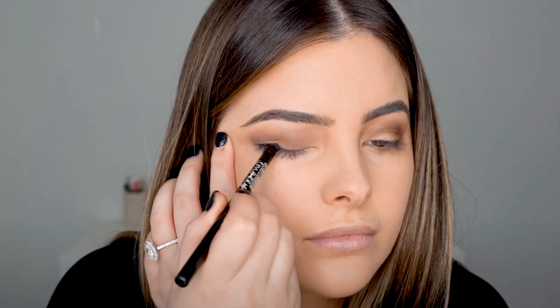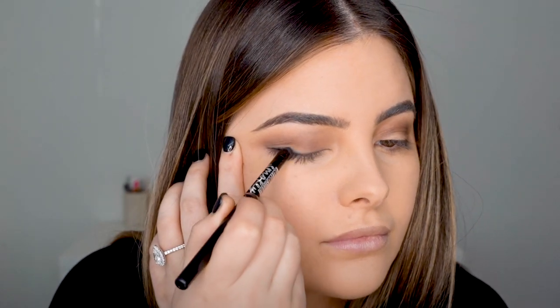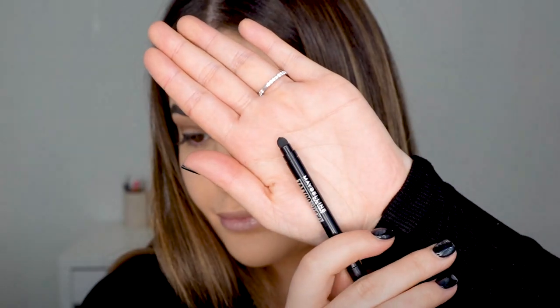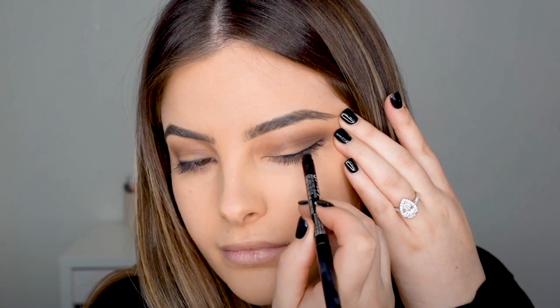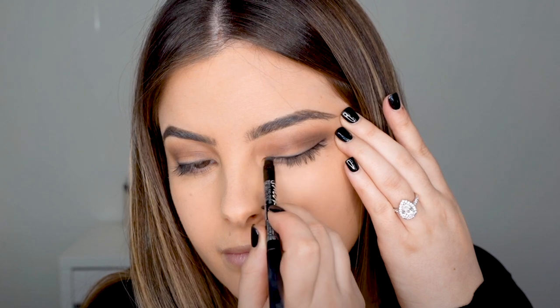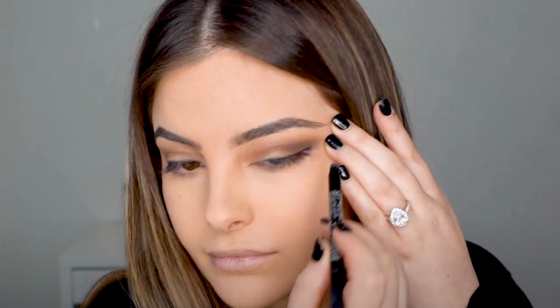Not only does the smudgy applicator make it so much easier to apply, but the bold intensity lasts for up to 36 hours, which means you can go out all day or all night and it won't be running down your face. There is also a small sharpener underneath the smudgy applicator, which makes it really easy to sharpen the pencil.